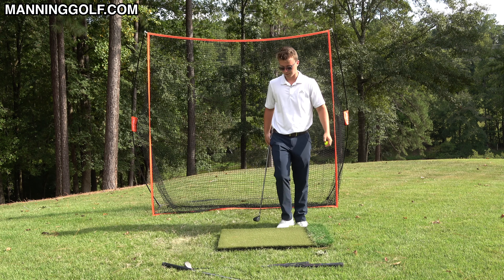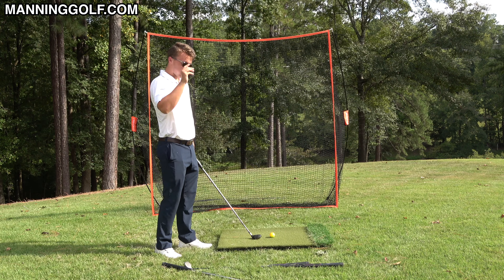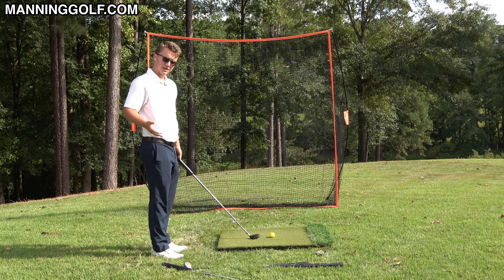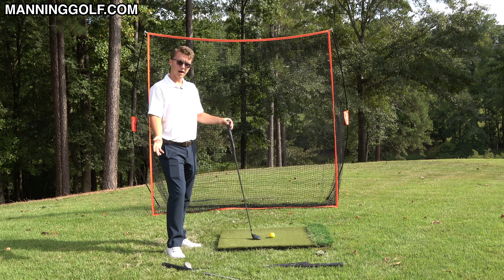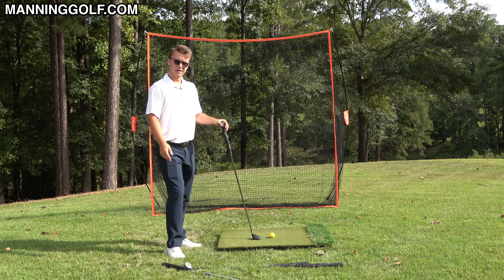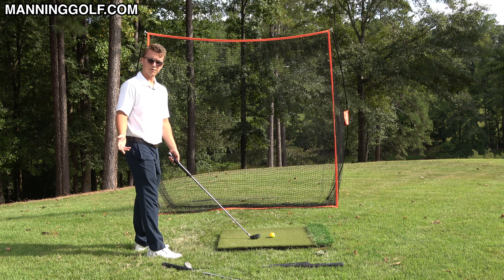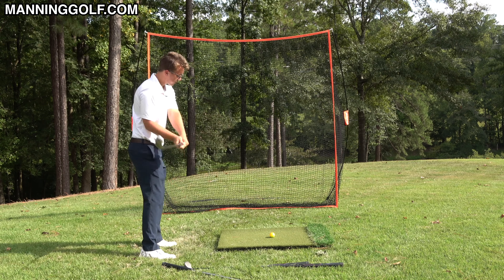It starts to get out of balance when you try to speed it up, because if you hang your arms straight down you're going to have to manipulate the club at some point in the swing. With a wedge you can get away with it most of the time, but with those longer clubs it's just hard to hit the ball solid. So I would recommend setting up for your arm's natural path.